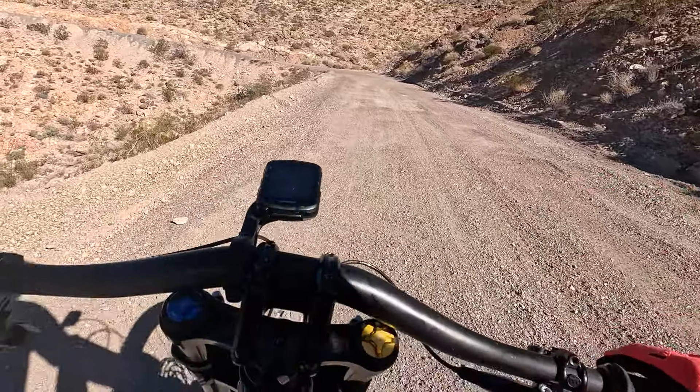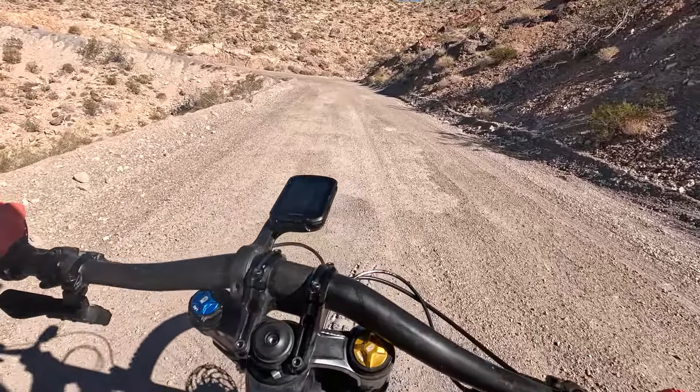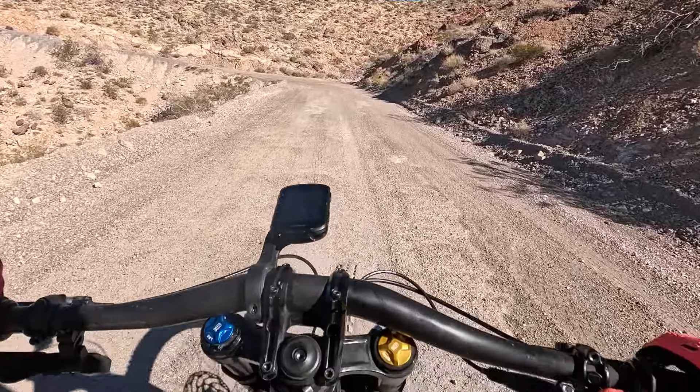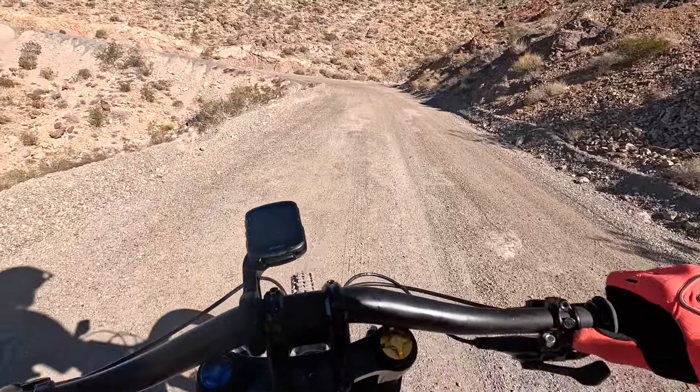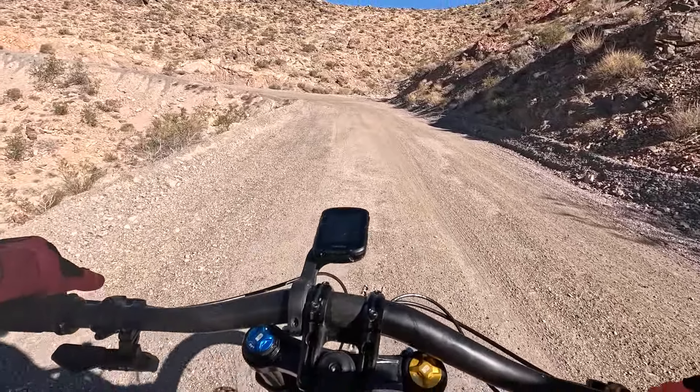Getting time on this bike for Master's Downhill Worlds, and the downhill trails here are no joke. I'm on my way up to ride one of the lesser ones — Sidewinder — easing into this whole thing.